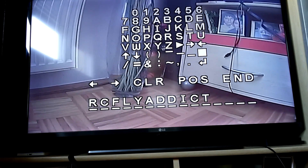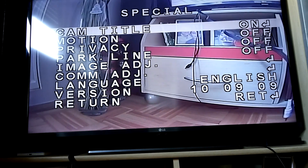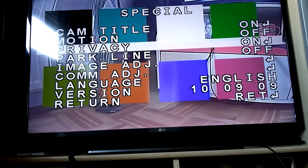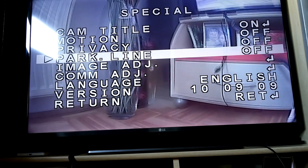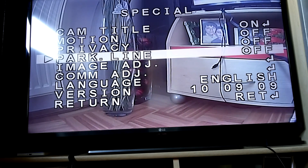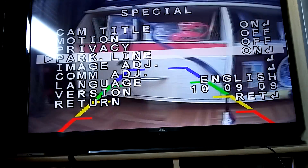So all the time you have your name during video recording, flying, or whatever. Motion detection. Privacy is for — I don't know, probably for something. Park line: if you're going to use your camera with a car, I think it's for parking because it turns on something like guidelines. Maybe you can use it for flying or something else.